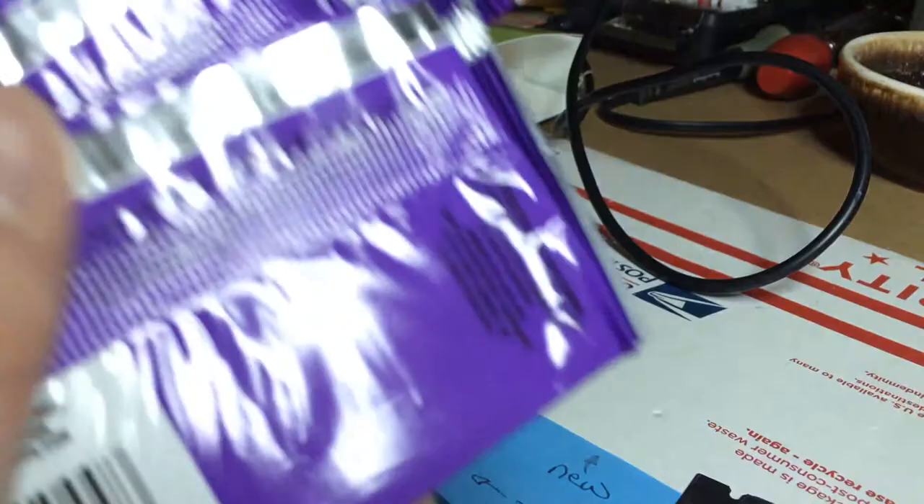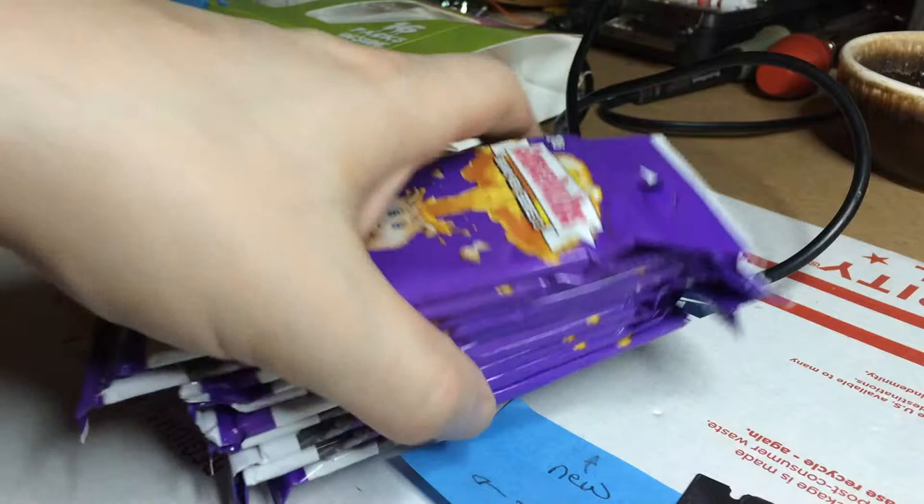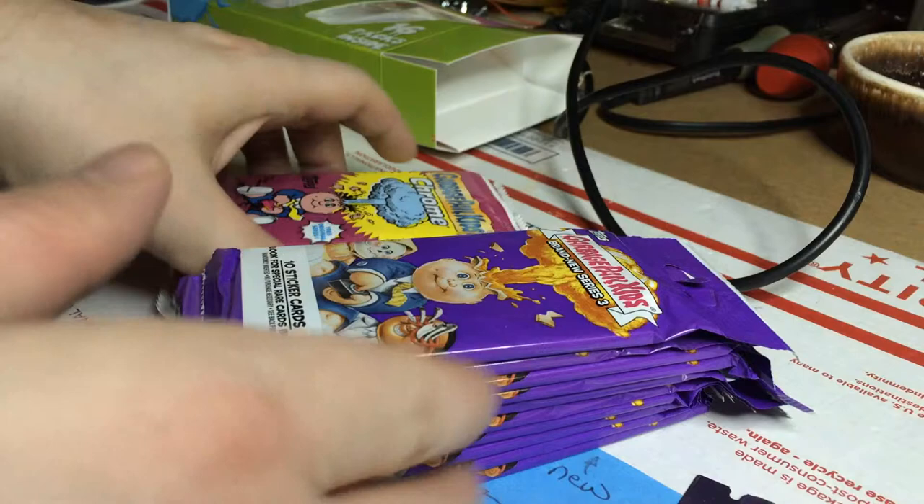And 10 packs of Brand New Series 3. So there you have it folks. Hope you enjoyed that. I just figured I'd do a little video showing what comes out of the actual box. So yeah, catch you in the next one.